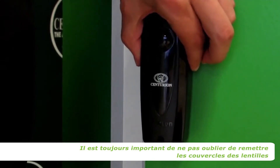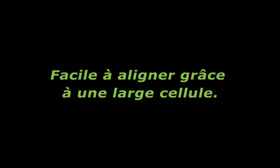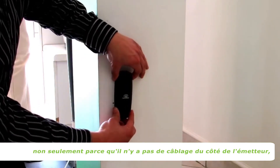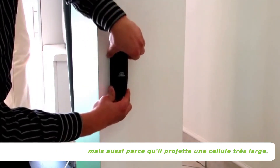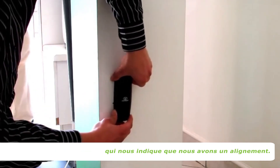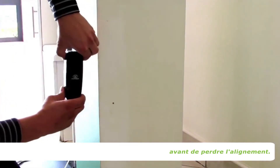It's always important to remember to put the lens covers back on when aligning the beams. Another great feature of Photon is how much freedom of movement it gives you, not only due to there being no restrictive wiring on the transmitter side, but also because it casts such a wide beam. What you're hearing now is the 4kHz tone from the receiver telling us that we have alignment. Just have a look at how much we can actually move the transmitter before we lose alignment.